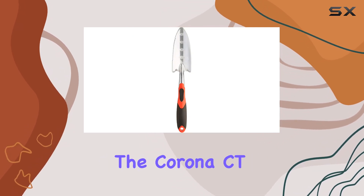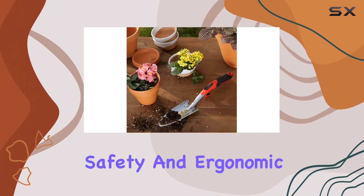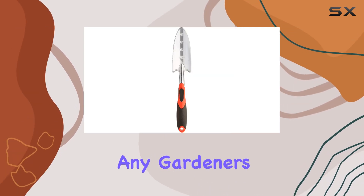Overall, the Corona CT3720 E-Grip Transplanter offers a blend of functionality, safety, and ergonomic comfort, making it a valuable addition to any gardener's toolkit.